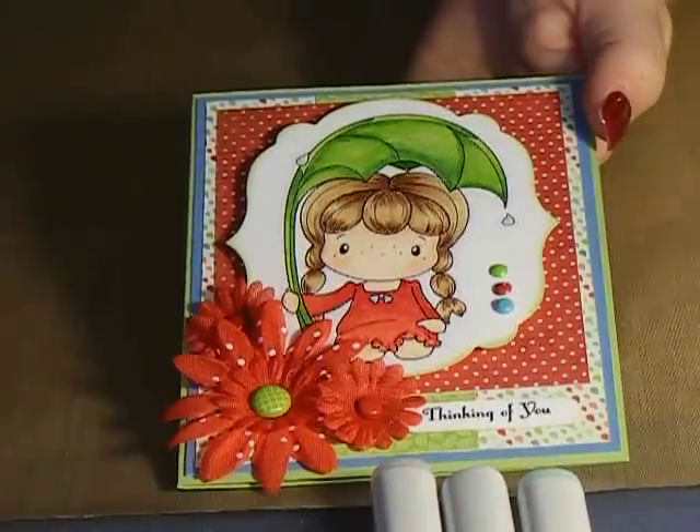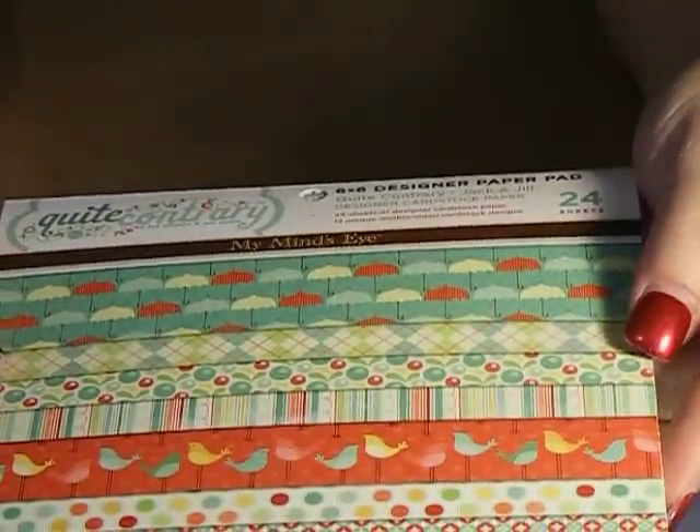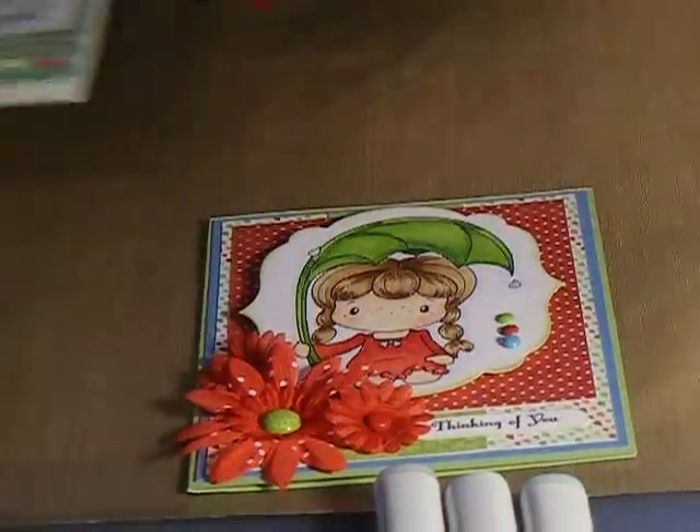For the paper — the patterned paper — I used Quiet Country, and this is from My Mind's Eye, and I got this at AC Bourne.